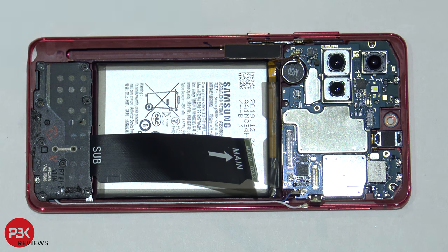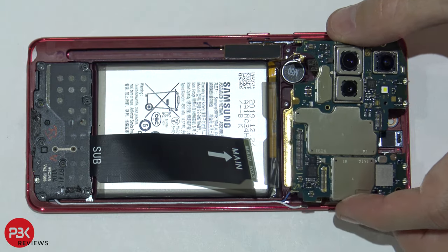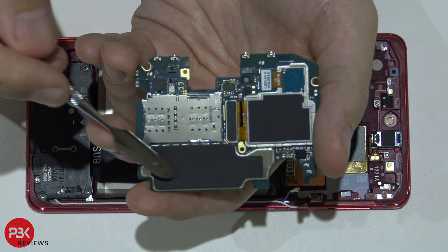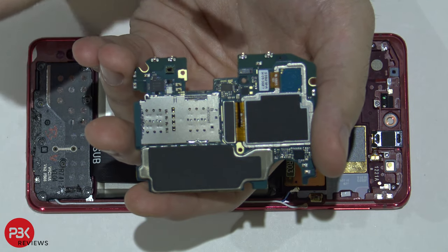Now we can lift up and remove the main board. Your SIM reader is located right over here. You also have some graphite film on the back side of the board. Your cameras are connected here on a metal bracket, which you would need to pry off from the back of the board to remove them.